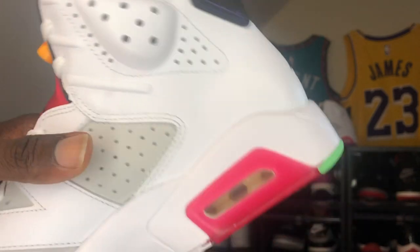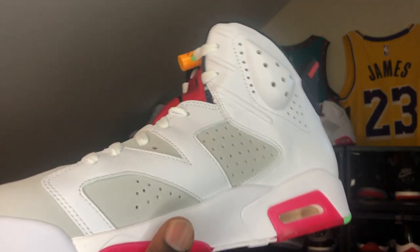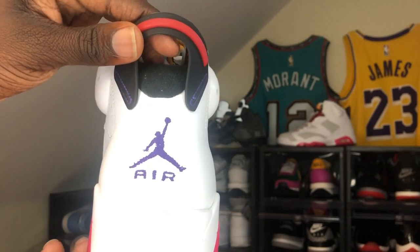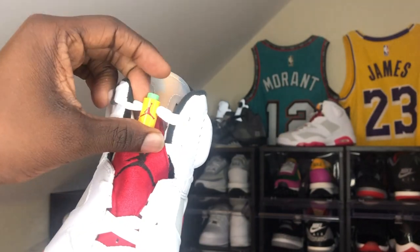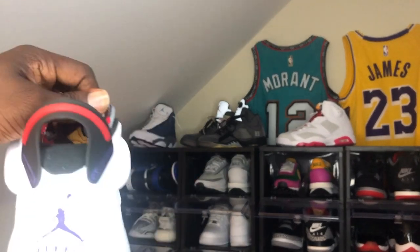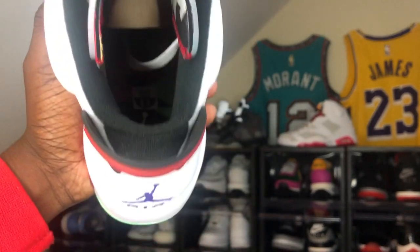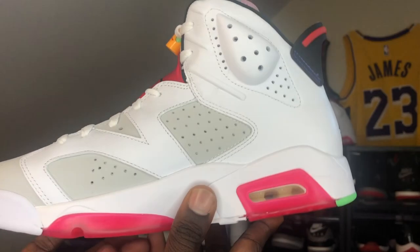I'm gonna zoom in and bring the shoe closer so y'all can see the quality, y'all see that leather, y'all see that tumbled texture — this is a nice quality shoe. Y'all can see the bottom — this is nice. These are gonna go crazy. I know they went crazy in grade school because a lot of females want them. Got a little quality control issue right there. Nike Air on the back, the Jumpman with the Air on the back. Got a lot of colors going on — you can rock this with anything. It's kind of two-tone. This is my first time actually seeing one of the Hare shoes. Y'all see the inside — got a Jumpman inside. Got a real colorful bottom, colorful sole.